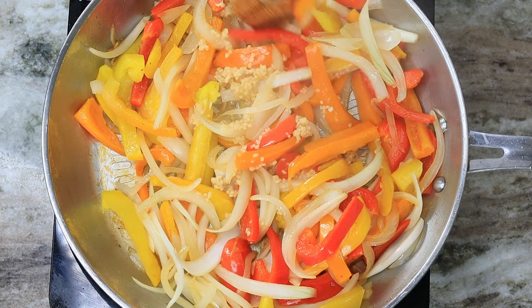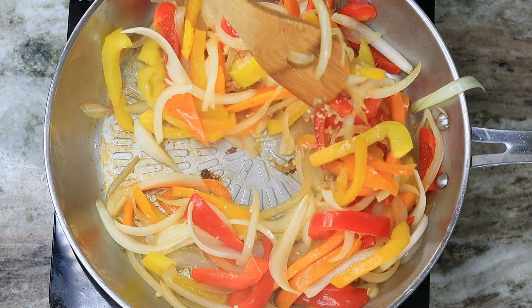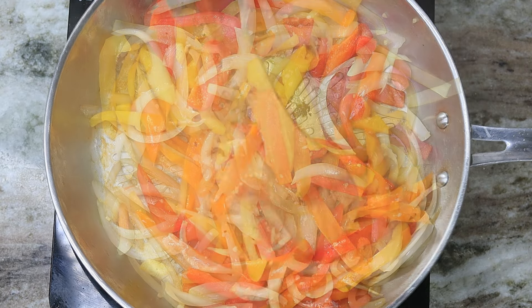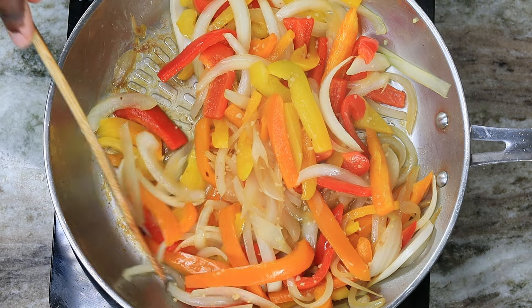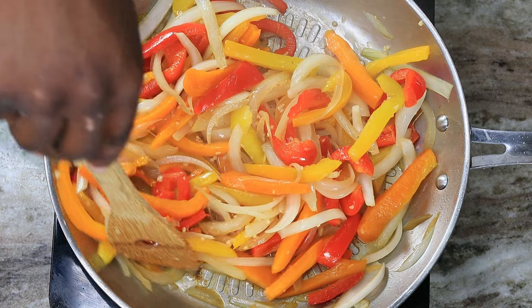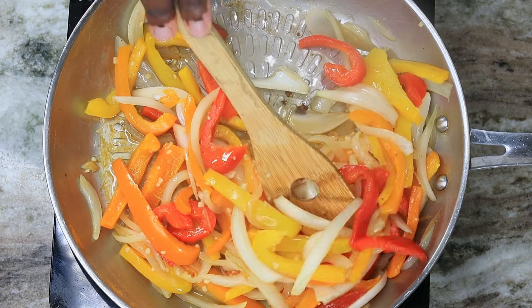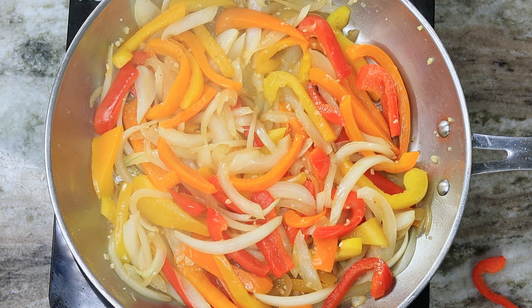At this point you're going to drop in some minced garlic, and we're also going to add a little bit of white cooking wine. Let this cook down for about a minute and a half to two minutes — you want to burn off the alcohol that's in the white cooking wine.